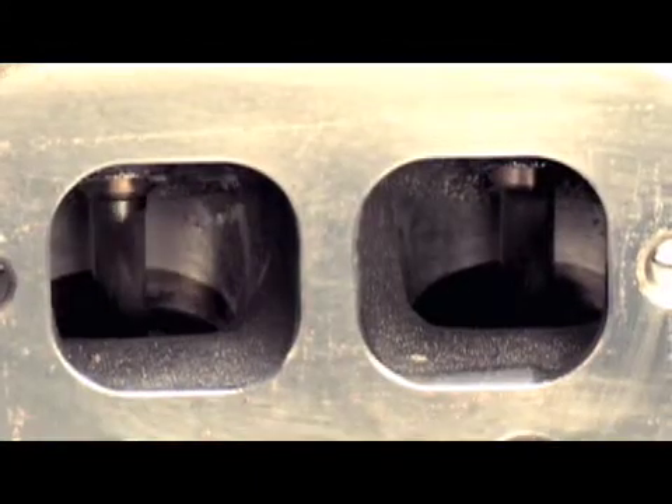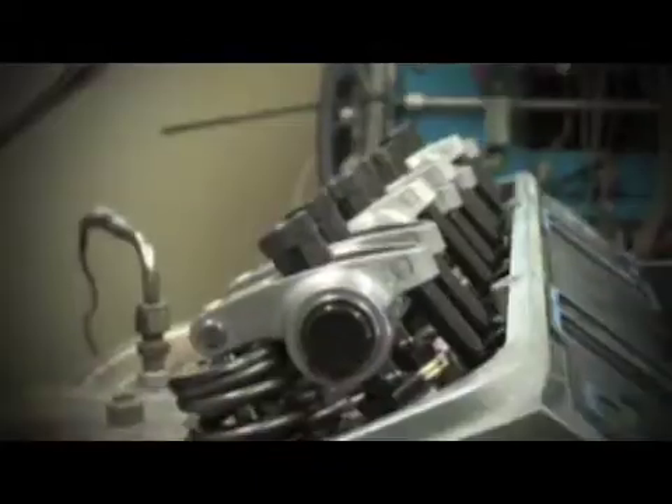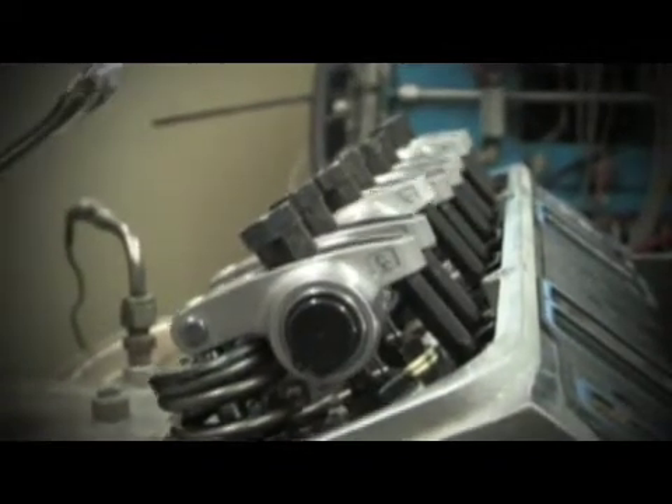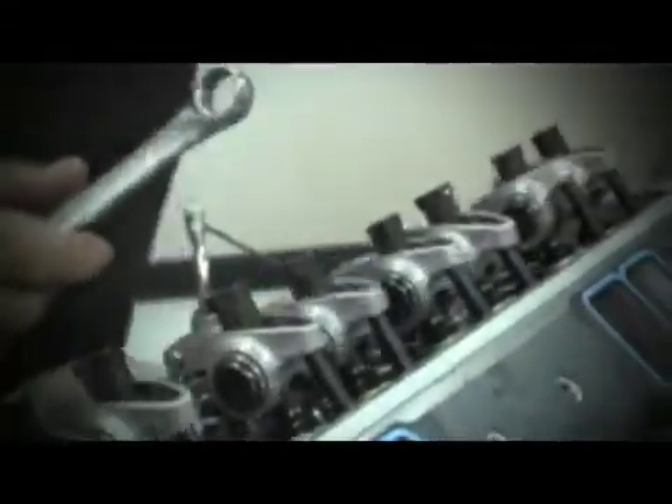Camshaft duration is the amount of time in degrees that the valve is open. Camshaft lift, measured in inches, is the height at which the valve is opening. Lobe separation is the amount in degrees in which the centreline of the intake and exhaust camshaft lobes are offset from one another. The relationship between duration, lift, and lobe separation governs how well your camshaft is matched to your engine and performance application.